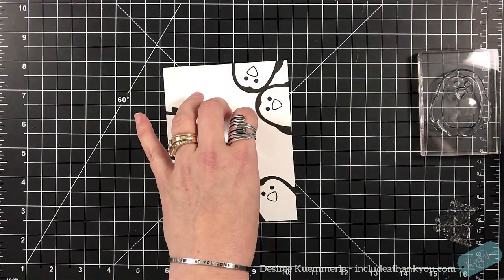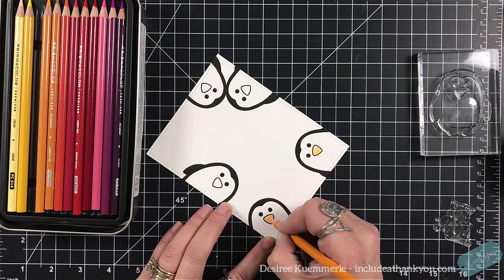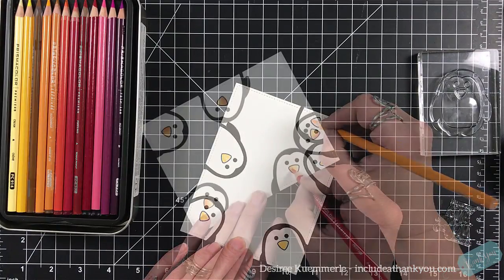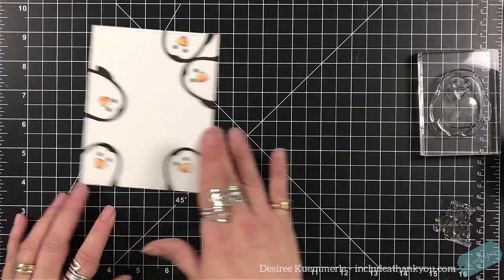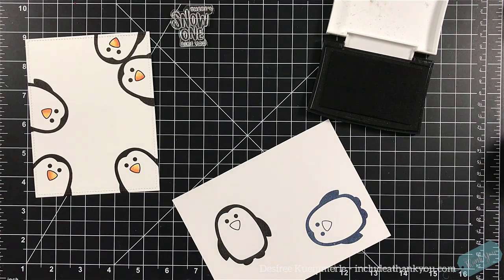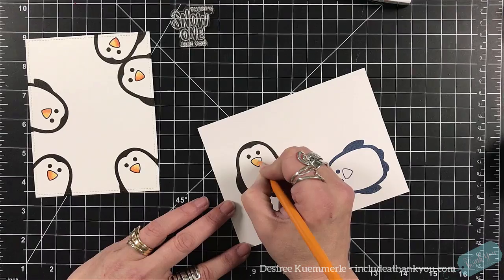I'm going to have two on the bottom, one on the left hand side, and two in the upper right hand corner. The sentiment I'm eventually going to use is 'there's no one like you.' While these are drying, I'm carefully using my Prisma colored pencils — the only thing I'm coloring on these little guys is their nose. I'm using an orange and then coming in with an orange red just to give it some shading along the side. There's one more penguin I want to stamp — at first I stamped it in my Knight of Navy Stampin' Up ink, but I changed my mind. I want to go with a black penguin.